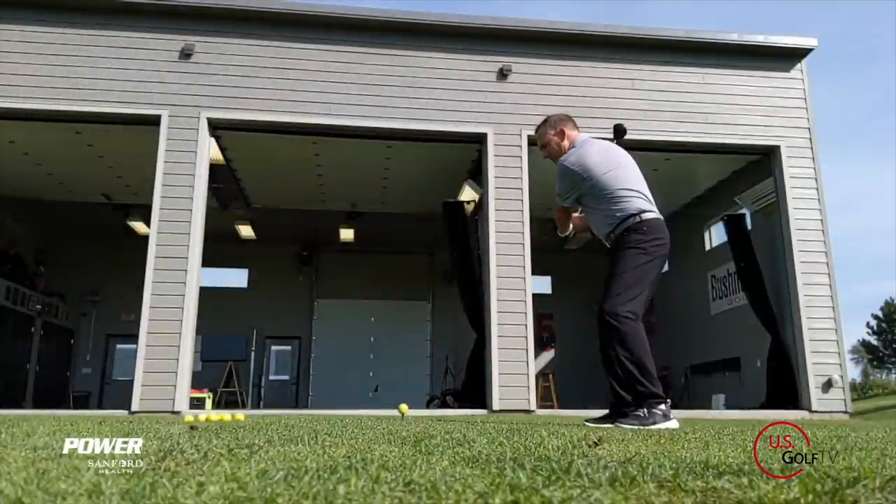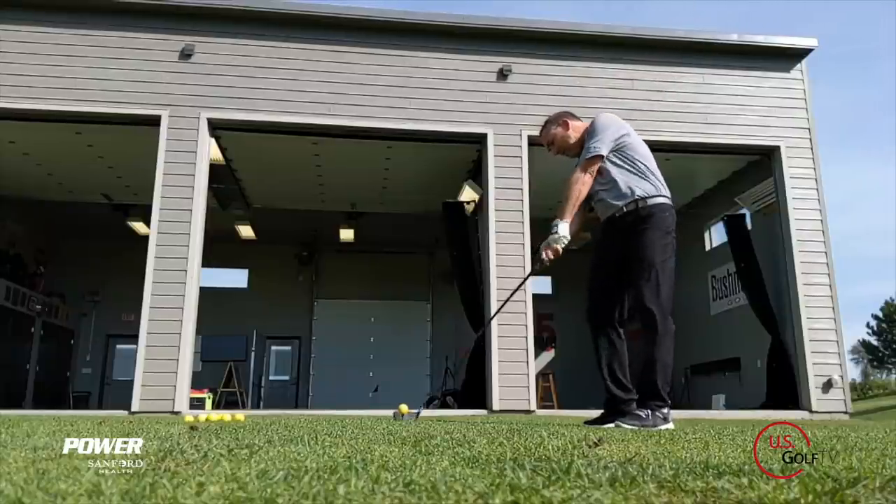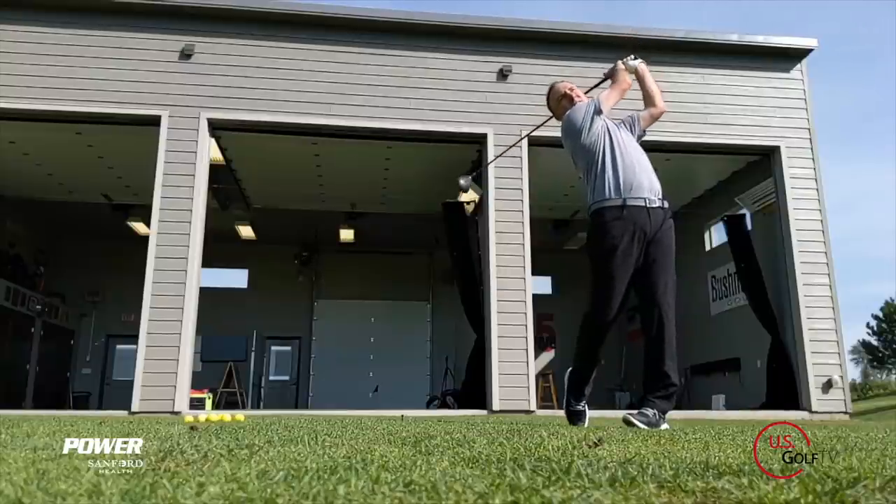Today I want to tell you why I feel that is, and more importantly, how you can help increase your clubhead speed by actually increasing your tempo and increasing your rhythm.